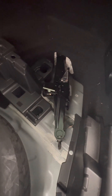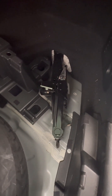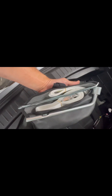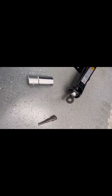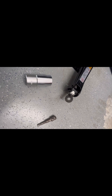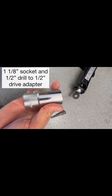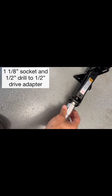I just use the scissor jack that comes with the car, and then I use a drill to quickly lift and lower it. It's a lot easier than using my floor jack, which is a lot heavier. The jack hardware is also inside this bag — it's just behind the spare tire in this car, a 2021 Mazda CX-9. You can use your car jack hardware that comes with your car if you want.